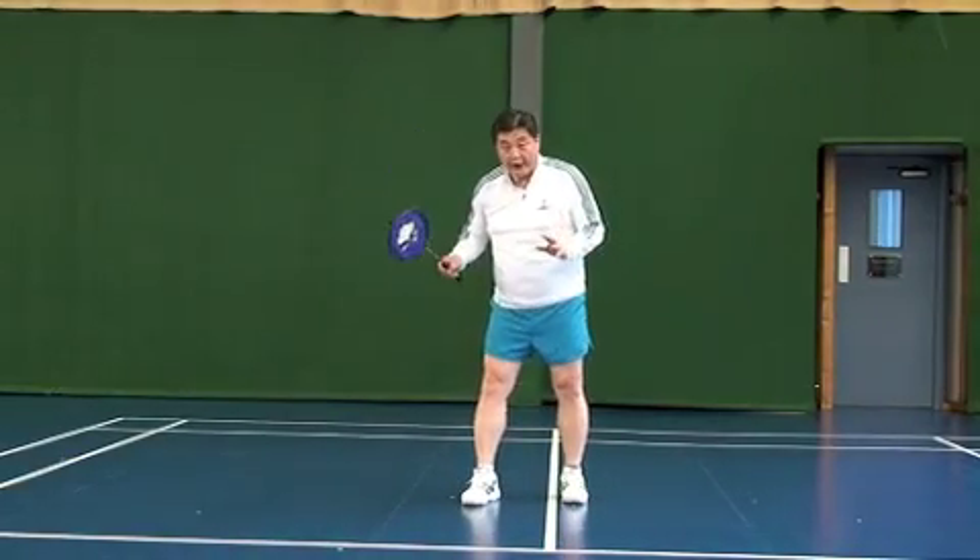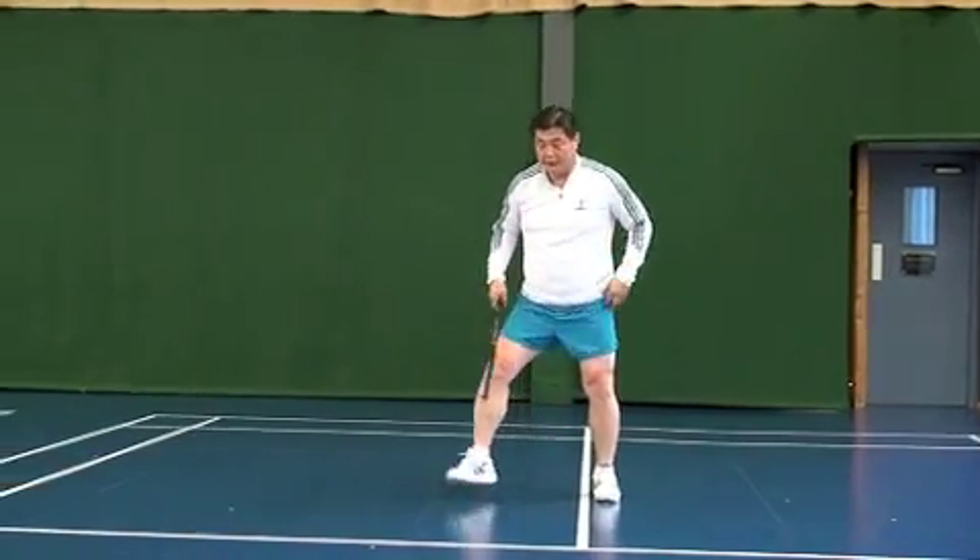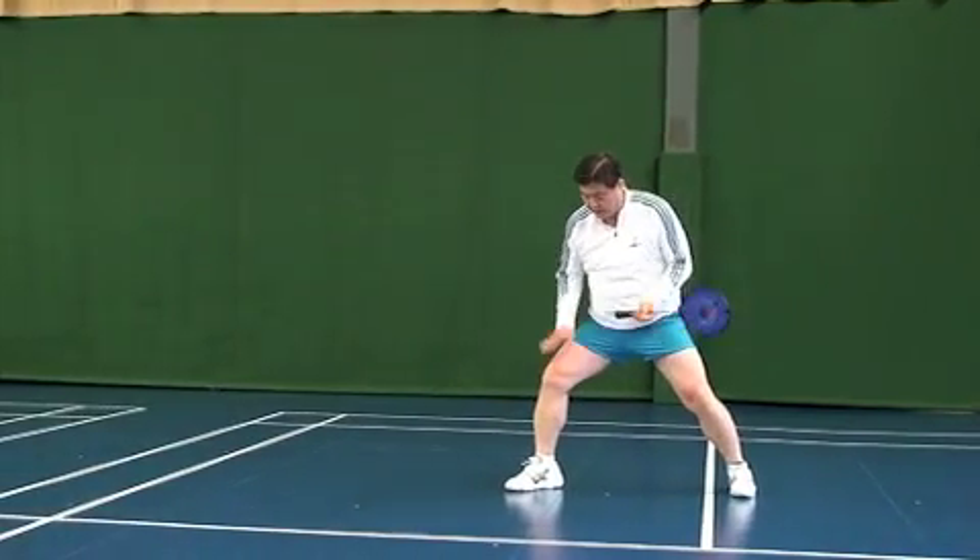Ok, next: forehand power drive. Ok, set. There.